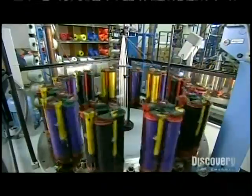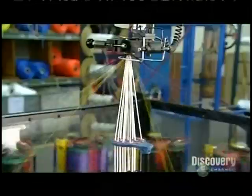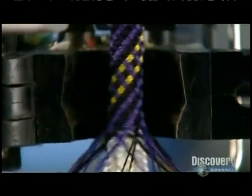They place 48 of these bobbins on the maypole machine — so called because the braiding action resembles a dance around a traditional maypole. The bobbins spin and zigzag around each other as the machine pulls core yarn up through the center. You can see the rope being braided around the core yarn as it's pulled up through a die.